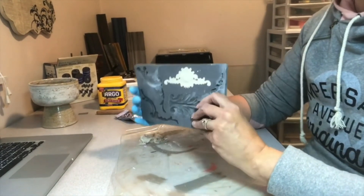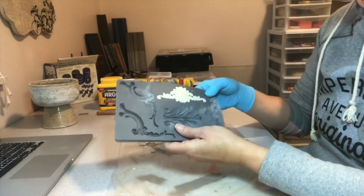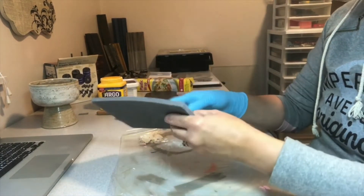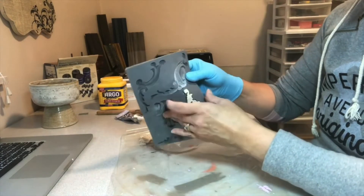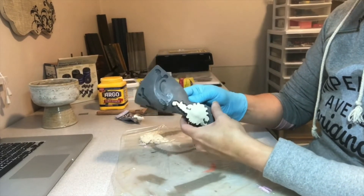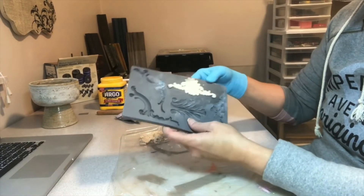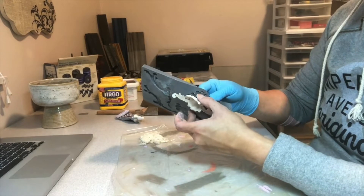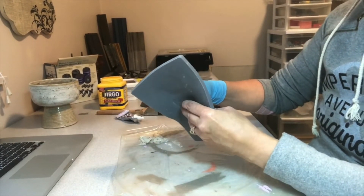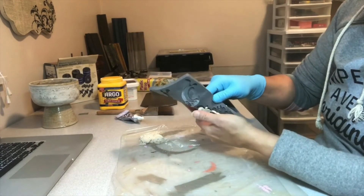I now have it pressed into the mold. Because I have cornstarch on it, this should pull out fairly easy. Just do it very carefully — just kind of bend it here and there and work on pulling it out very gently. It's nice that these molds are so very flexible. Just kind of work at it, take your time. Too often we are in a hurry and we mess things up because we just want it done. Be very, very patient and work on pulling it out.